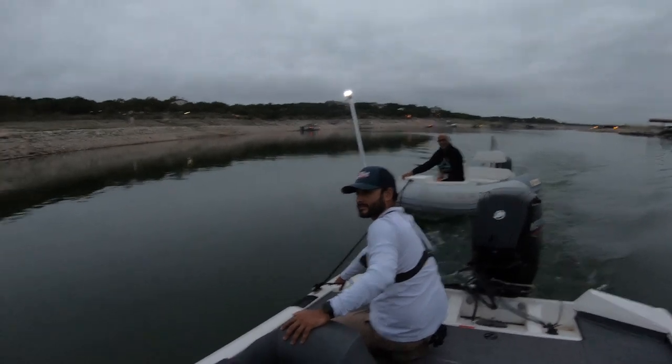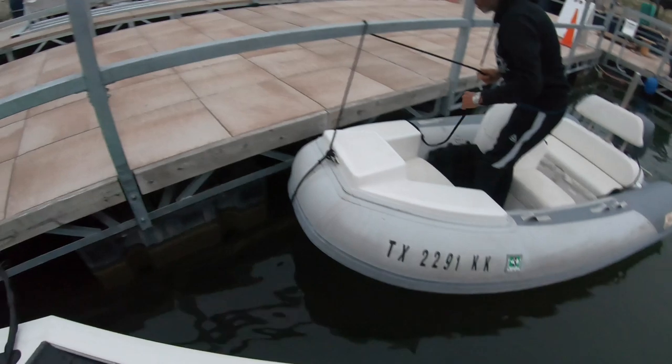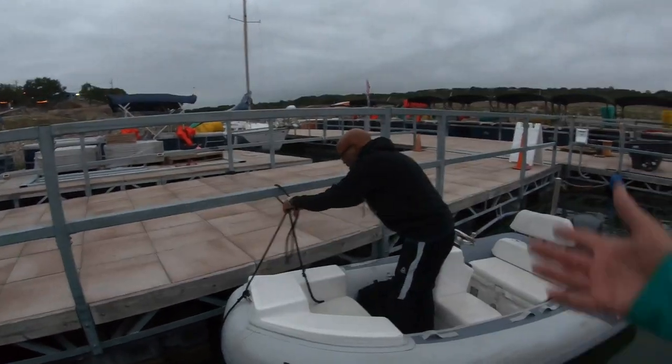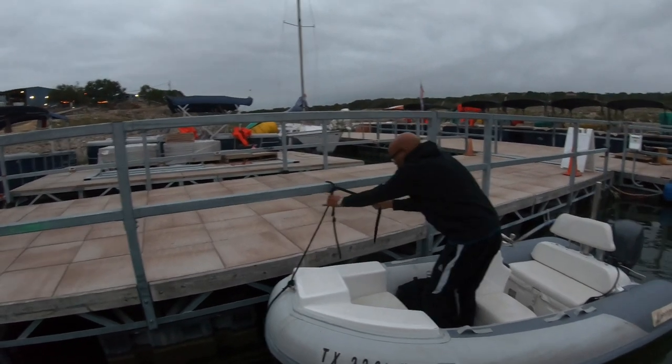I gotta be at work at 8 — I'm gonna jump off here. It's my buddy texting me, he must have got my video. They're probably rolling on the floor like, you idiot. My name is Will, this is Justin. Nice to meet you — I would fist bump you but you're like five feet away.